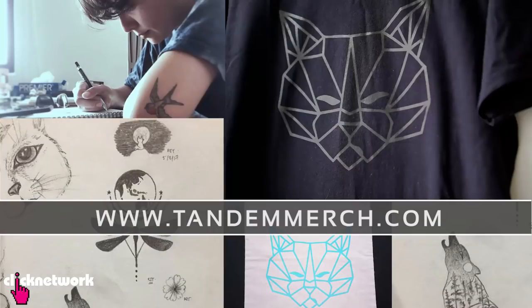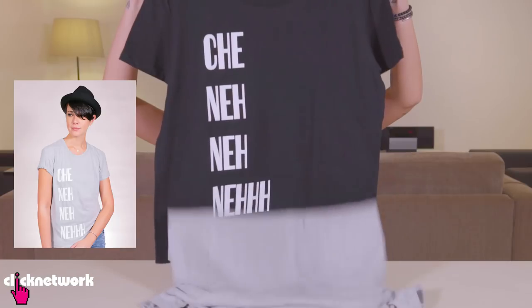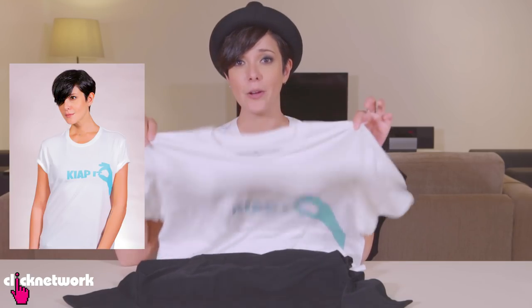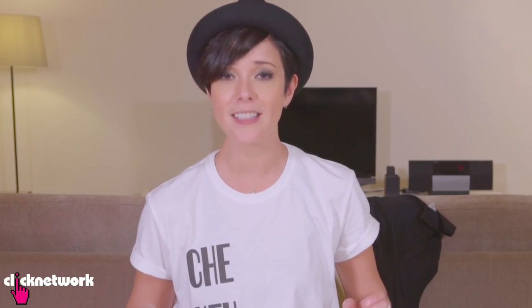We've come to the end of yet another episode — thank you guys so much for watching. We've actually started our own merchandise called Tandemerch.com. I've designed some t-shirts — it comes in two other colors: gray and black. I've also designed another t-shirt with my favorite catchphrase, the Cuppet t-shirt, which comes in black, white with teal print, and white with pink print. You can find these t-shirts and many other things I've designed on the Tandemerch.com website — be sure to check it out, there are limited pieces. You can follow me on Instagram at rjt99, and don't forget to download the free Click Network app to watch all our videos one month before they come out on YouTube.